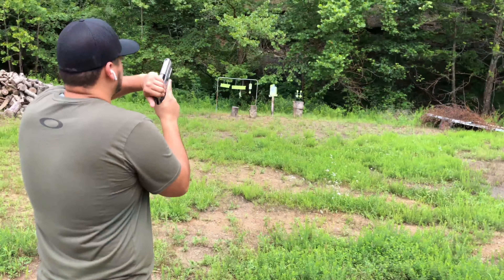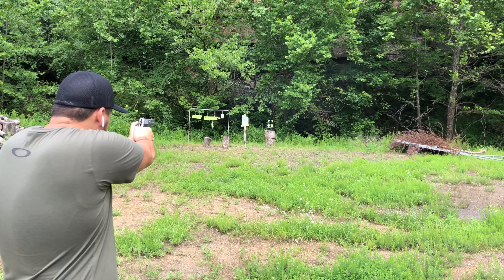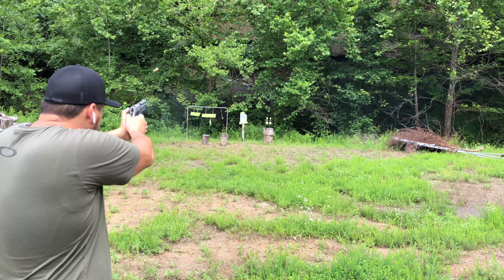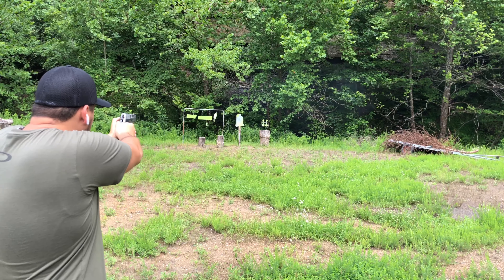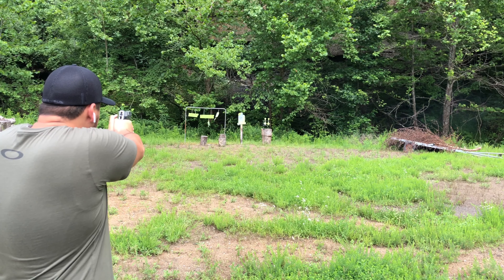This gun right here was made a lot for law enforcement — I didn't actually know that until I started doing a little research on it. It comes with two eight-round magazines, so nine if you have one in the chamber.